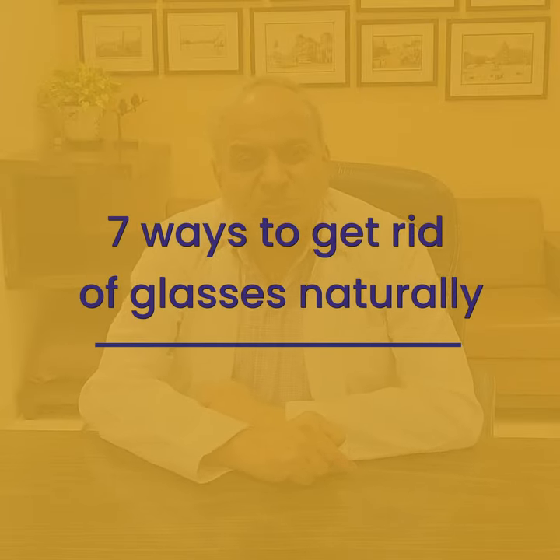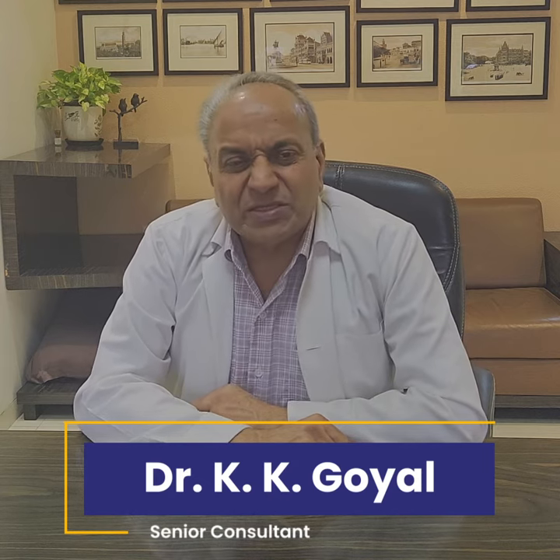If you don't want to wear glasses, this video is for you. To get rid of glasses naturally, few important points to remember. The best exercise is not to wear glasses if it is not required — only wear them when required for near vision or far vision, whatever has been advised, and only at that time, not all the time.